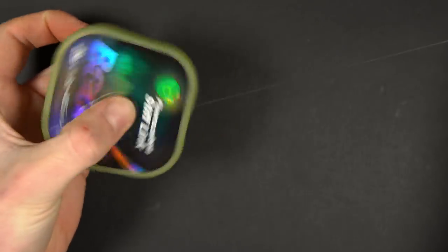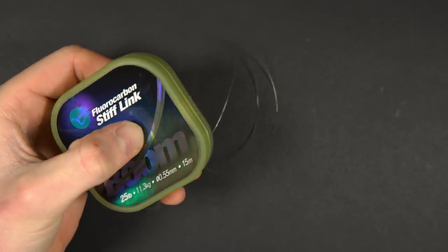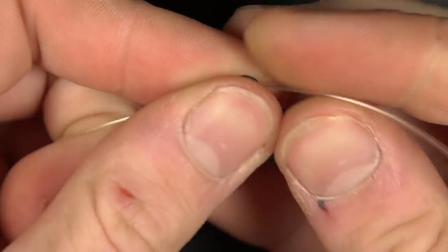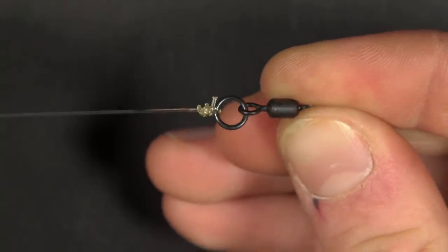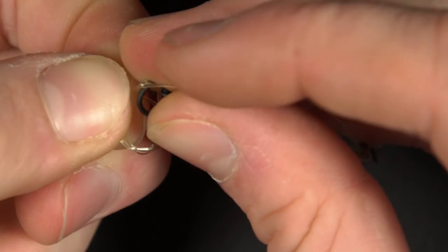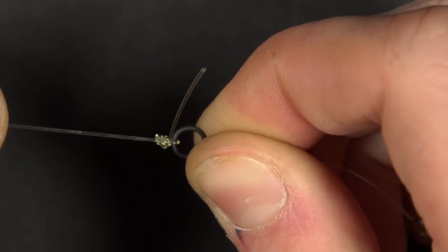Next, take around 10 inches of your chosen boom material. Use a three turn blood knot to attach the boom to the large ring on the ring swivel, and use another three turn blood knot to attach the other end of the boom material to the chod section. Pull it tight and you're nearly done.